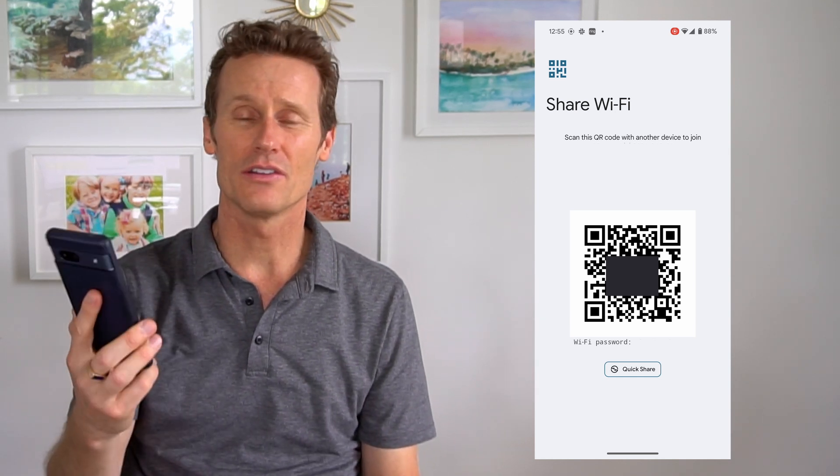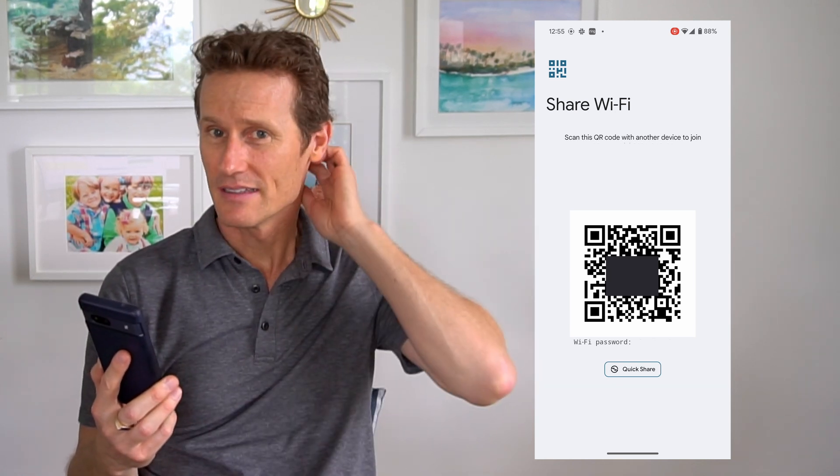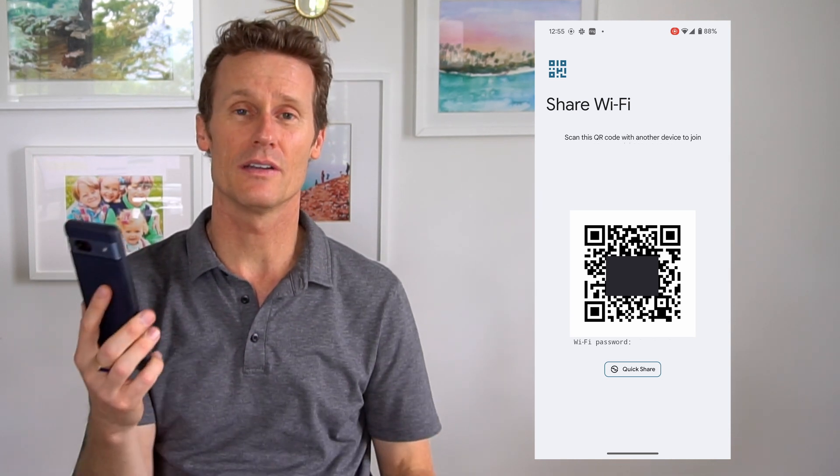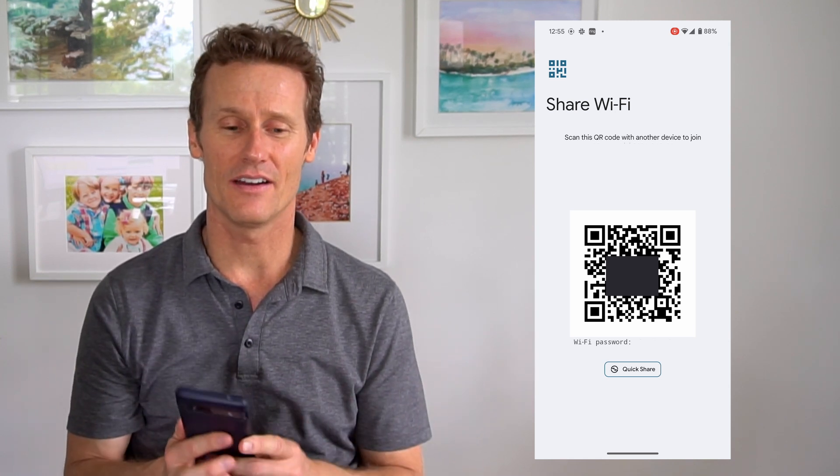So you can just show this to your friend. They can scan it right there and pull up your password and just log in from there. It also has the password in plain text right underneath the QR code. So that's an easy way to do it from an Android 10 or higher.